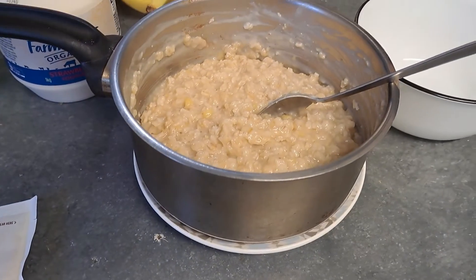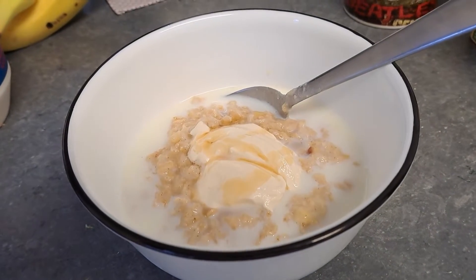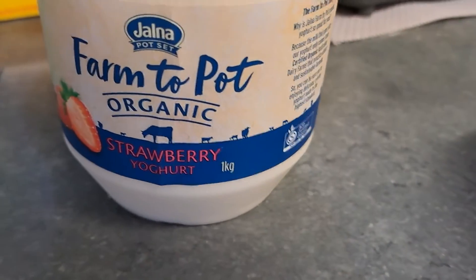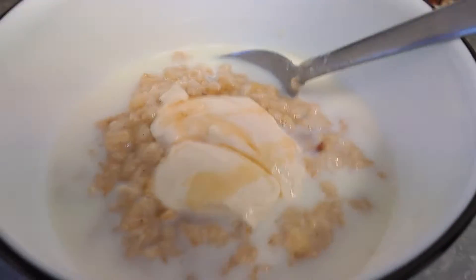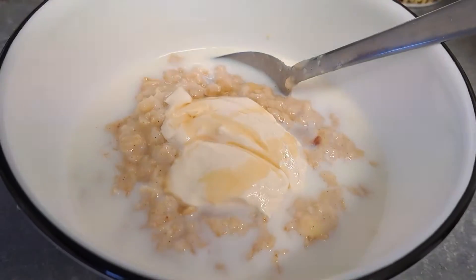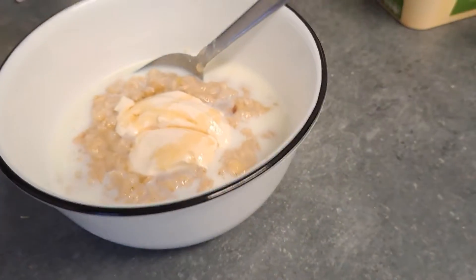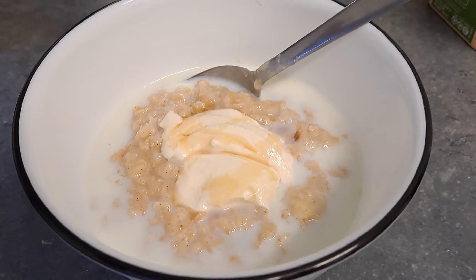Now here's the controversial part — how do you serve your porridge? I just added a scoop of Jalna strawberry yogurt, a little milk, and a sprinkle of maple syrup on top. Absolutely bomb! My son is going to go to town on this — what a healthy, awesome way to go to school on a winter morning. Have a good day guys!